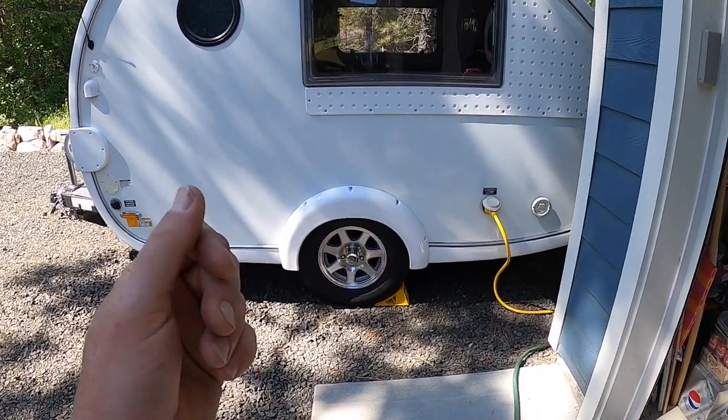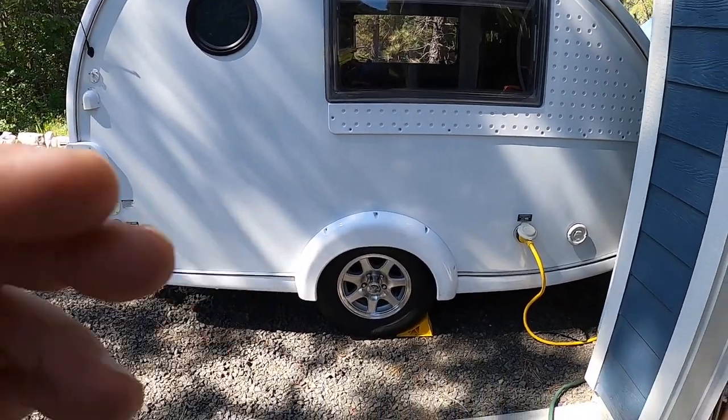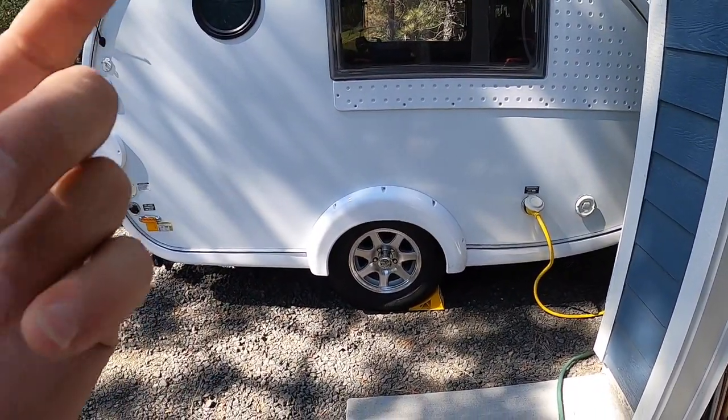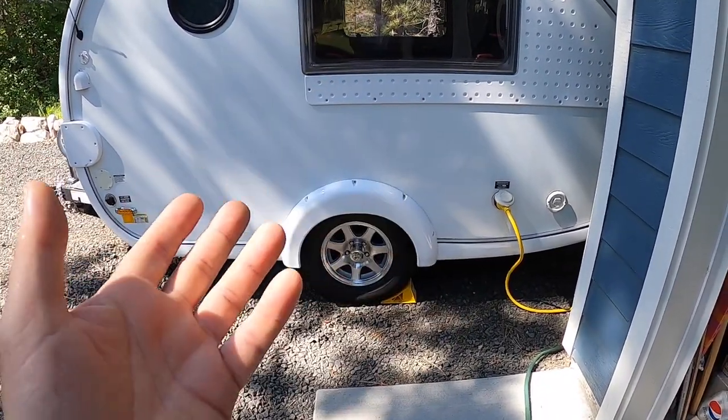Hello, my name is Mark. Welcome to my 2015 TAB Max-S trailer. Many of you that know me know that we've been going through this trailer and making serious upgrades and maintenance, repairs, that kind of stuff. Great little trailer.